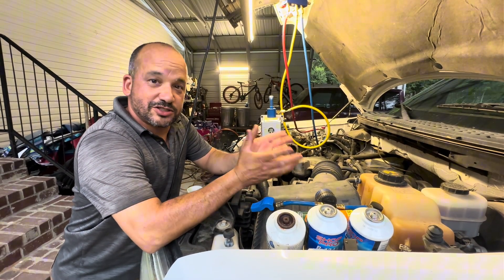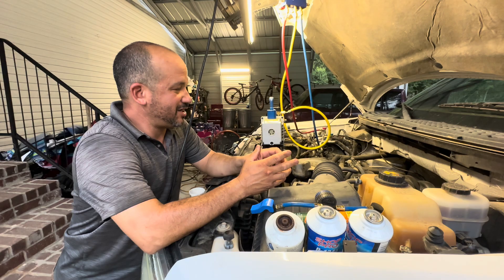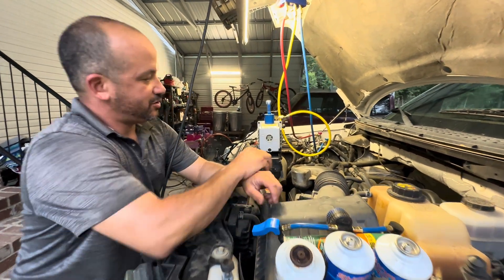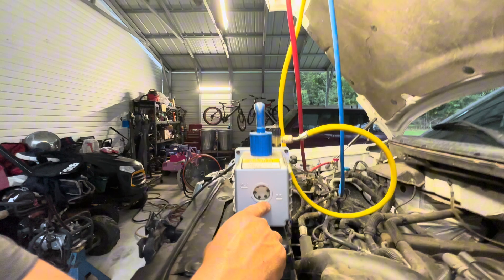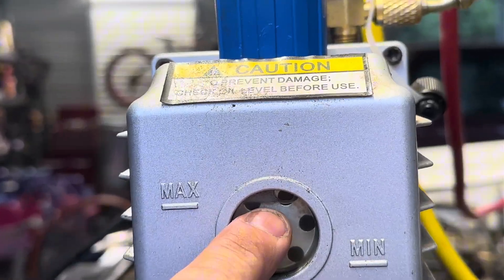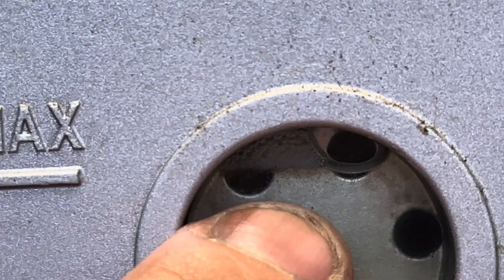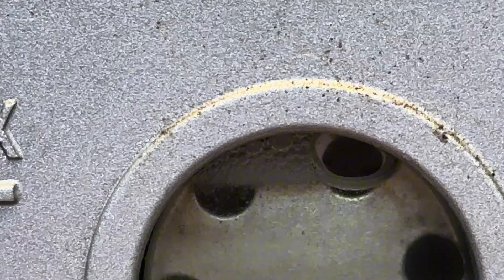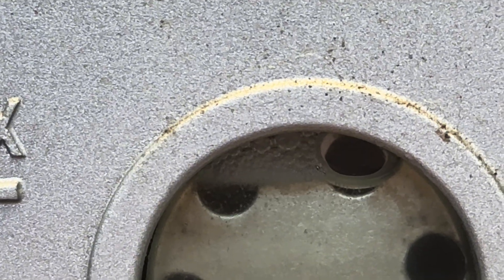Just to show you again about the bubbles — here's the sight glass on this vacuum pump. If you look right up there at the very top, see all those little bubbles right there? That's the air that is being pulled out. So we wait 15 to 30 minutes — and actually, you can leave this thing running overnight and you're not going to hurt anything. All you're going to do is pull every bit of that moisture out of there, which is a good thing.